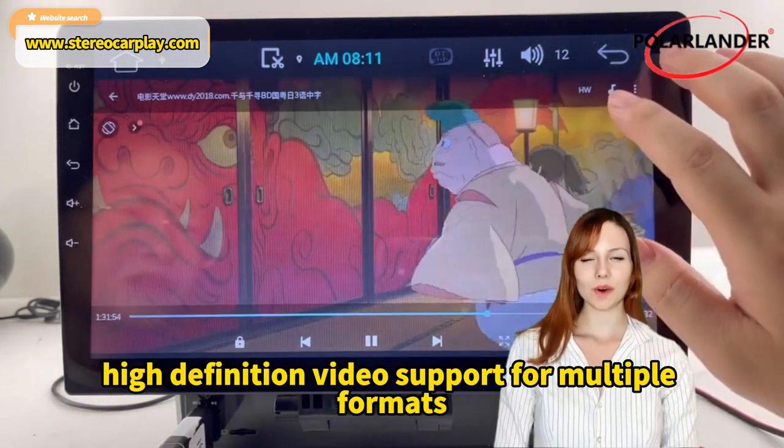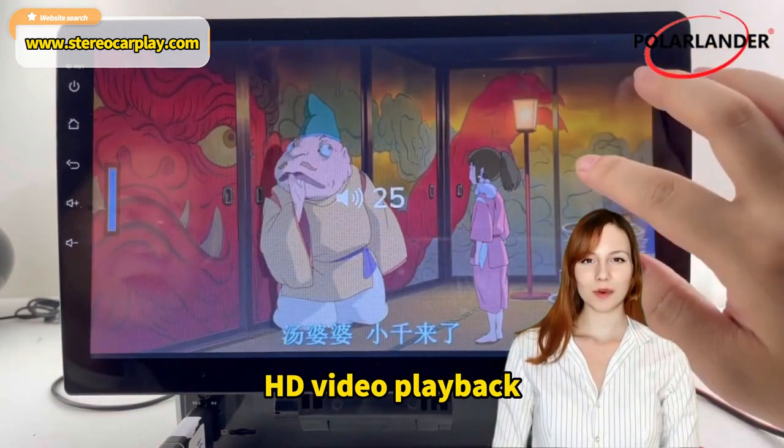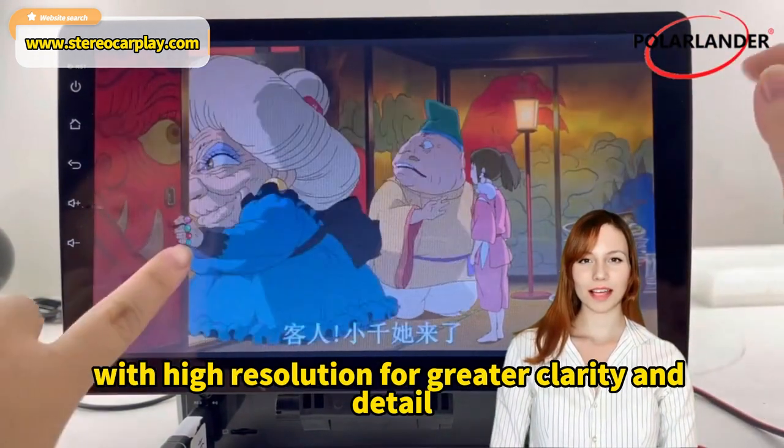High definition video support for multiple formats, with no transcoding required. HD video playback with high resolution for greater clarity and detail.